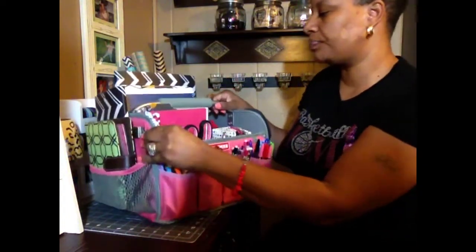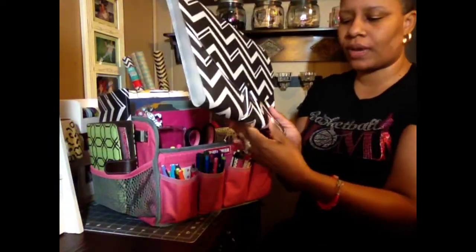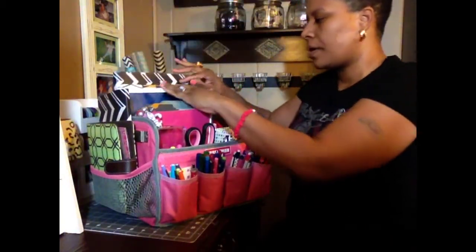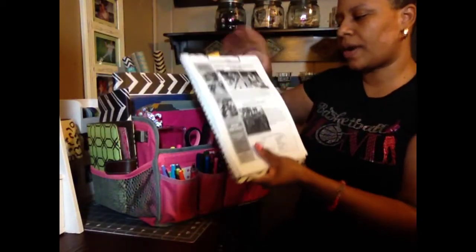On the inside here I have the big file folder — I haven't put anything in this yet, and I got this with my Target Dollar Spot haul the other day. But this little clipboard I've been using for things I need to do. Any mail that I get that I need to take care of right away, I put it right in here.